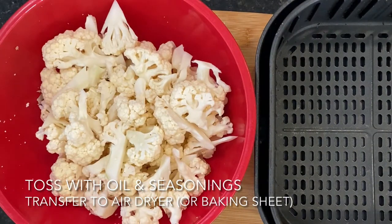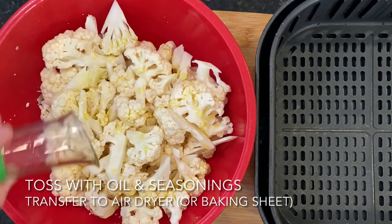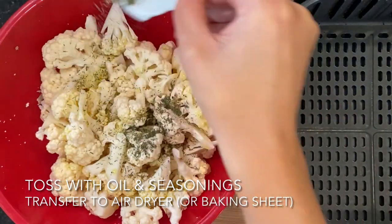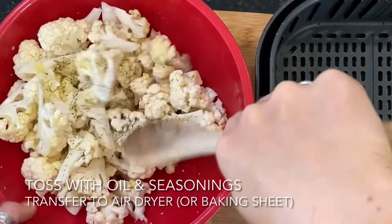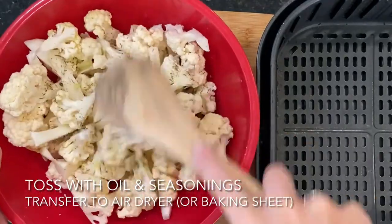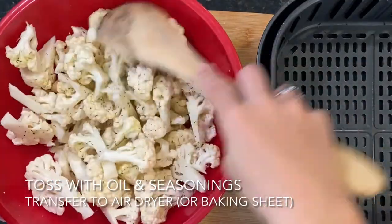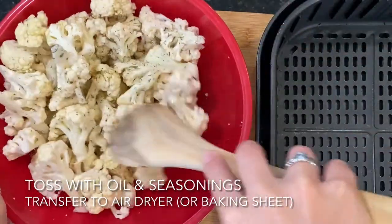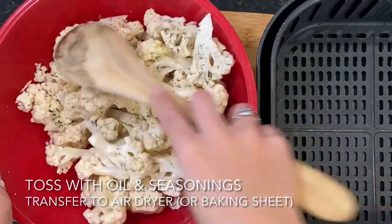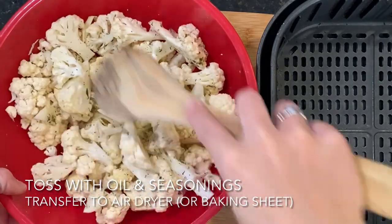Now that we have all our consistent-sized florets in the mixing bowl, add the olive oil and seasoning — two teaspoons of dried dill and some salt and pepper to taste — and give it a good stir, making sure everything is nicely coated with that olive oil. Depending on the size of your cauliflower, you can always add more or less olive oil. Since we're using the air fryer, it doesn't really need a whole lot. If you're using the oven method, make sure these are well coated. Go ahead and transfer into your air fryer basket or onto your baking sheet.